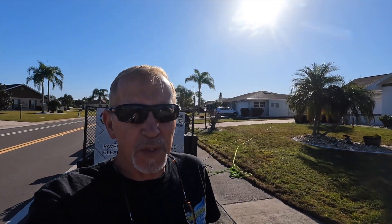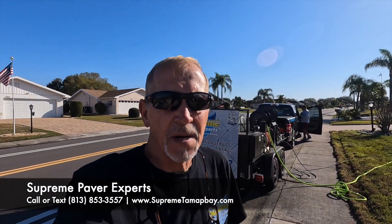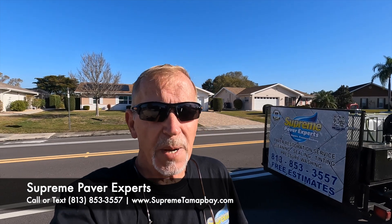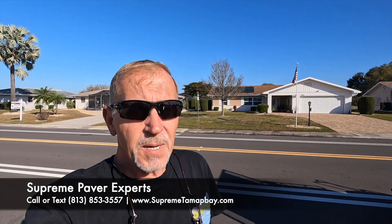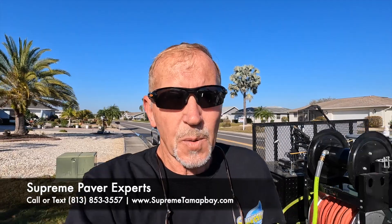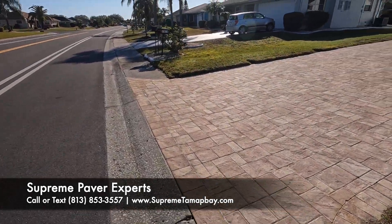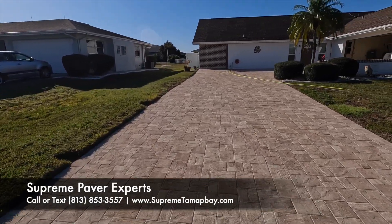Hey, good morning everybody, it's Bill with Supreme Paver Experts. We are in Sun City Center this morning. We have a driveway with new pavers that are about six months to almost a year old. We're getting ready to clean them, treat them, and lay some Category Five sealer down.